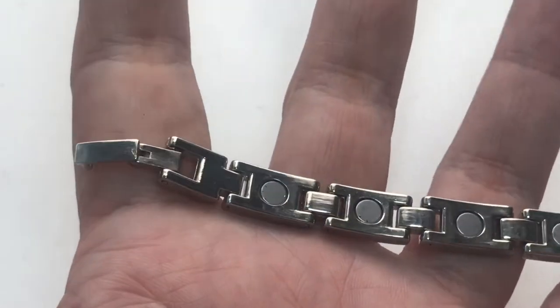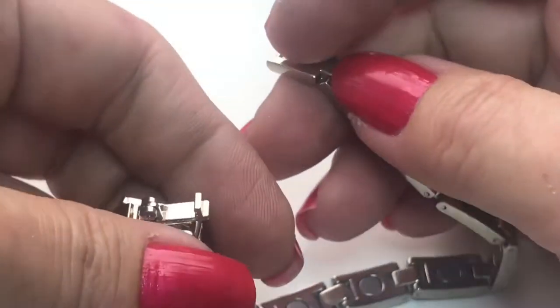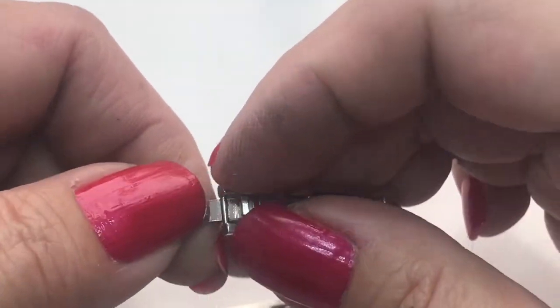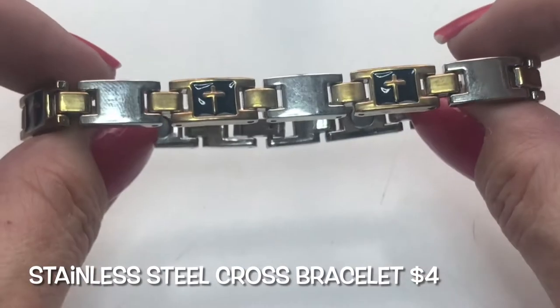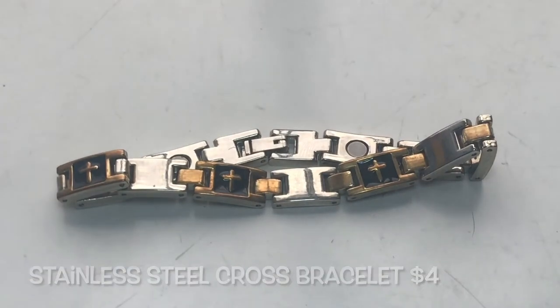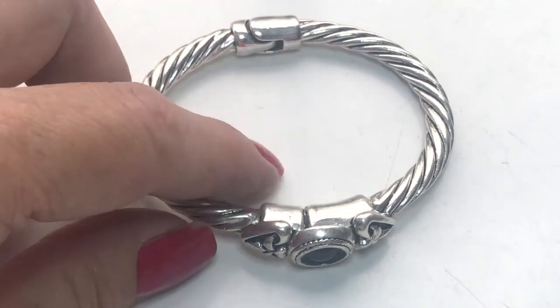Found another bracelet and this one is made up of links — alternating gold and silver tone links. The gold ones have this black enamel with a gold cross going across. Here's the other side. It has a fold-over clasp and it's in good condition.